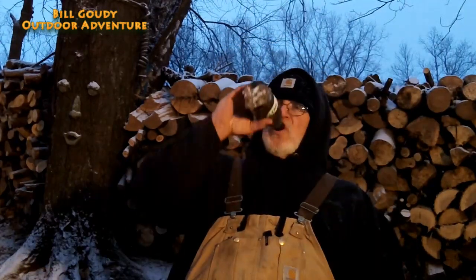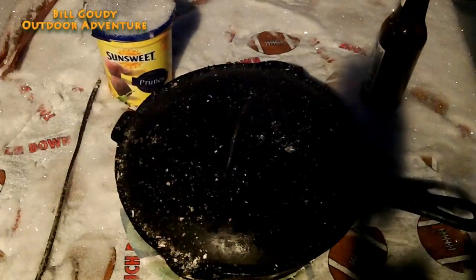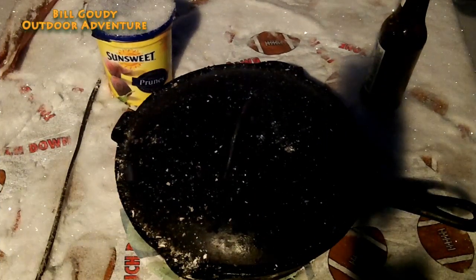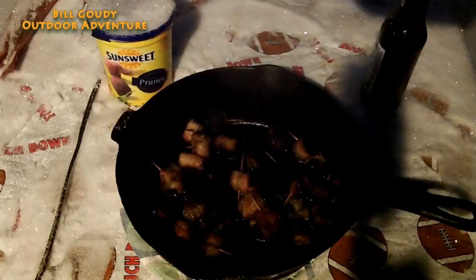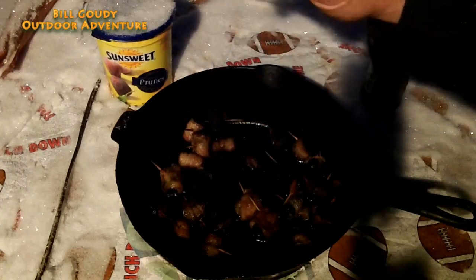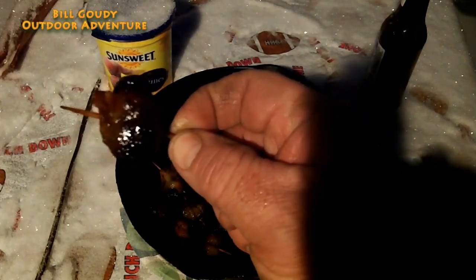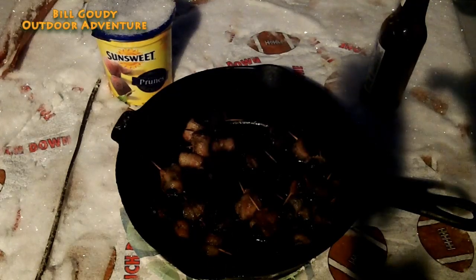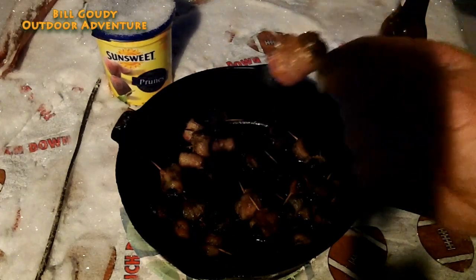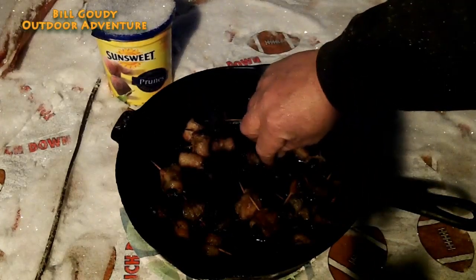Look at that — man oh man, that smells good. Look at that: the prune in there, bacon wrapped around it on that toothpick. It didn't take but about 15 minutes — of course that was a very hot fire. You can see some of these are a little crispy, but I like it crispy.